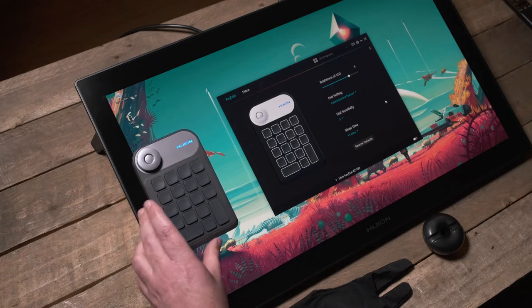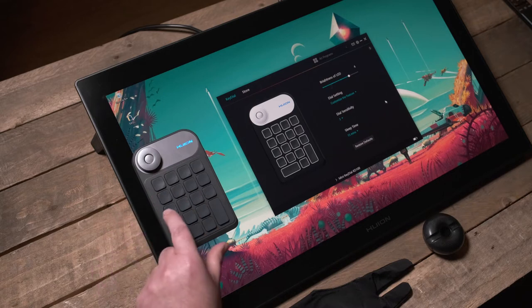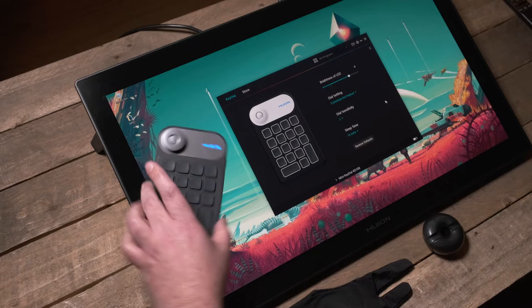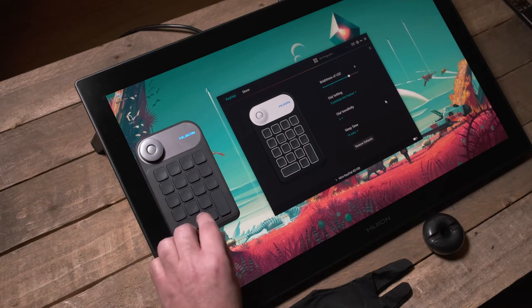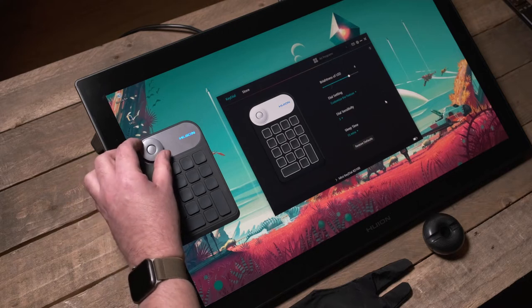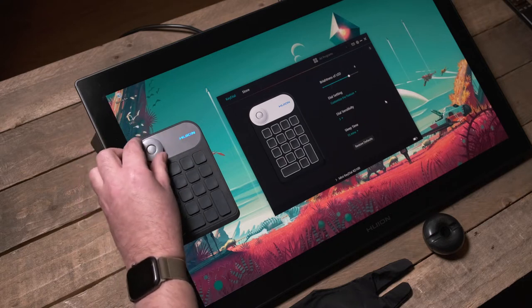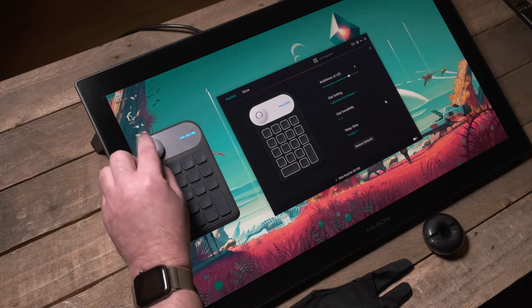Instead they supply this cool little device which gives you just over 20 customizable buttons. Some have arrows so you can set them up for cursor keys. Certain buttons, depending on your orientation, could be the spacebar. One has dots on it as well. Then you have the dial which can be programmed to have three different uses — and what I really like about this dial is it has clicks. It's reasonably quiet but you can feel it, it turns nicely and means you can be quite precise.